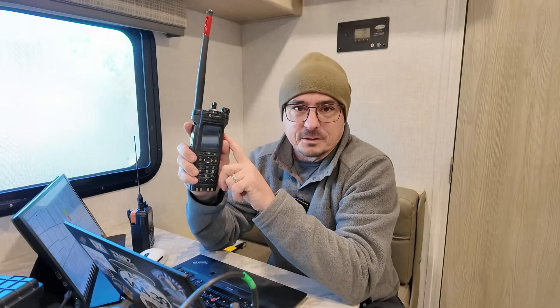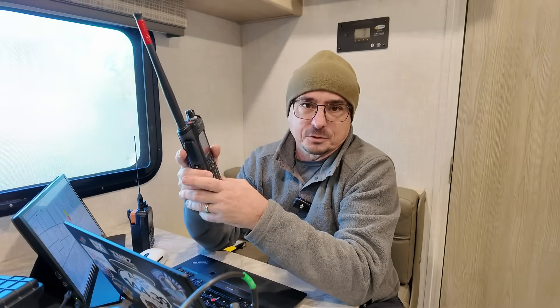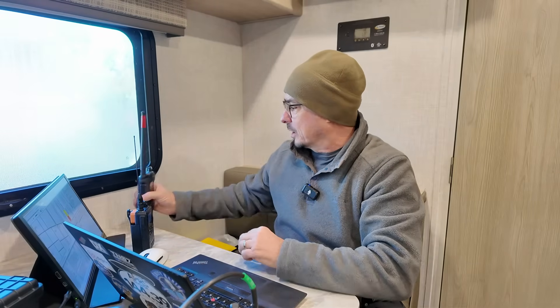The other radio over here — now we can hear one of the high school bands kicking off in the background — was provided to us by the city. This is one of their Motorola radios. I'm not sure exactly what it's running — P25, maybe, just kind of a guess — but they handed it off to us so we could communicate with the city and hear their comms. If they needed anything, they could use this to reach out to us, or vice versa.